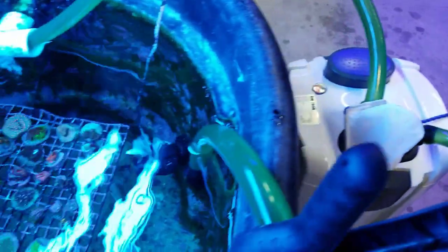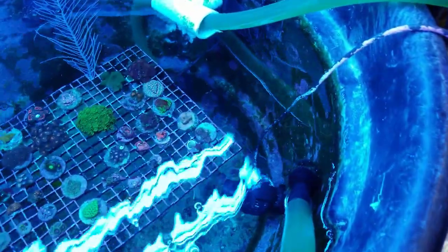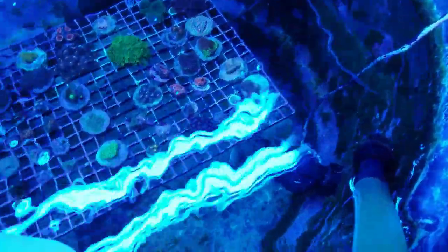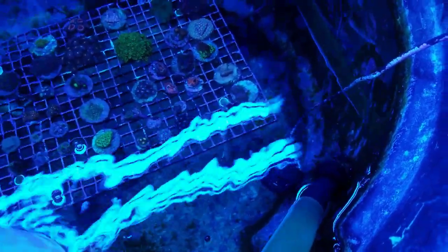I just wanted to give you guys a quick tip on how to remove this thing. After you've cleaned up your tank — I don't know if you guys can see this, but there are tons of macroalgae and chaeto and things that have picked up from around here that are in the siphon. If you just unplug it, all that's going to float away and get sucked up into the propeller that's right there underneath it.